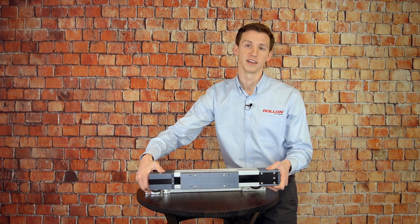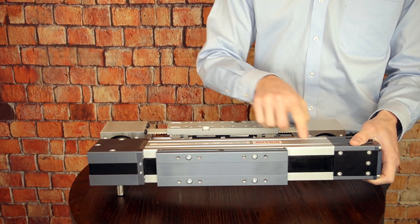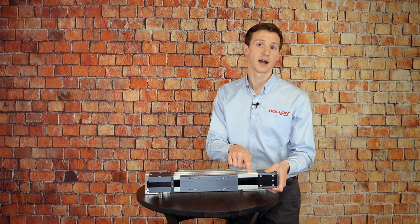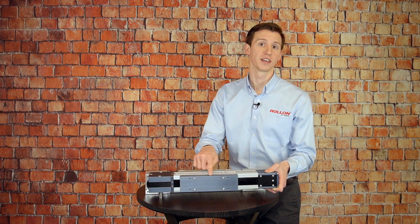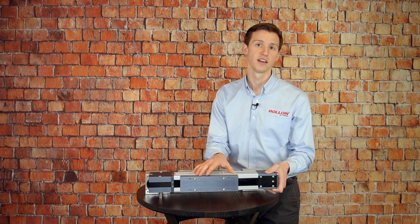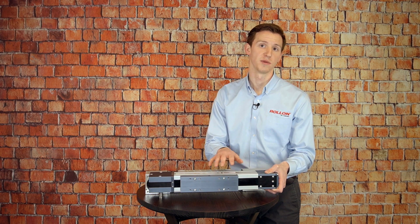Now one feature I want to highlight here is this black strip along the top, which isn't the drive belt, but it's actually a polyurethane seal strip that rides along the top of the extrusion and through the carriage. It's kept in place by micro bearings inside of the carriage that help to reduce the resistance as the strip passes through and helps to make sure that a proper seal is always maintained.